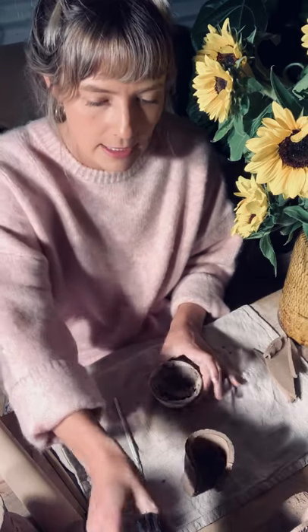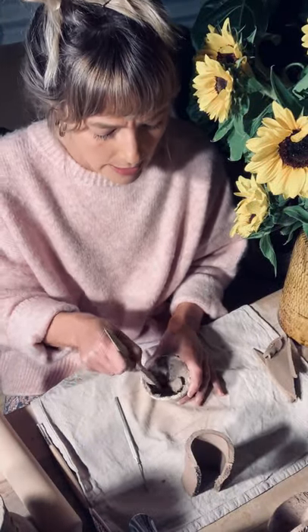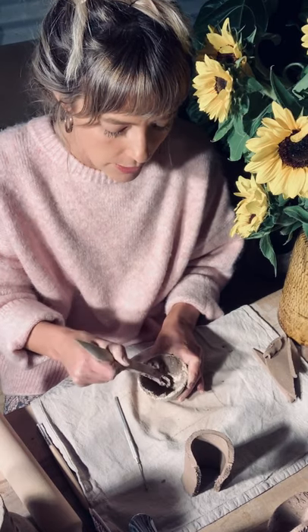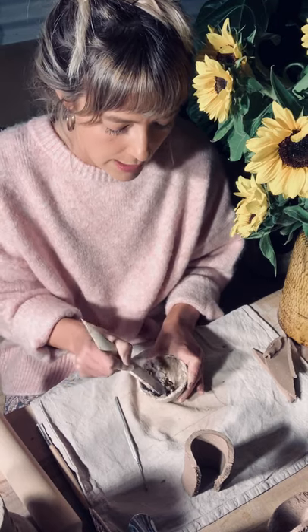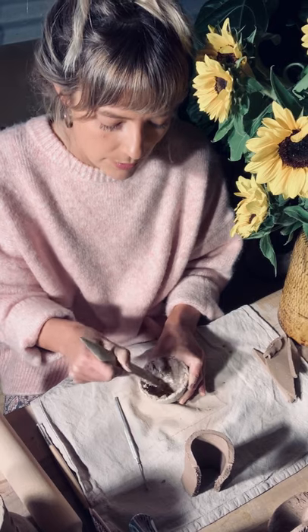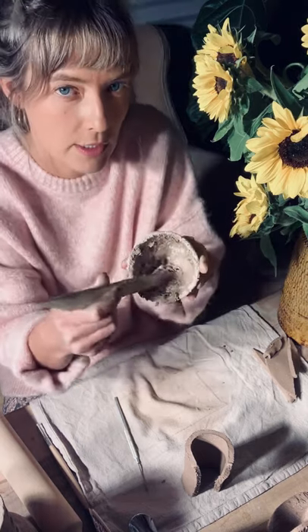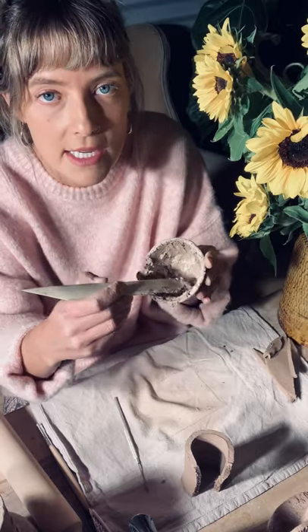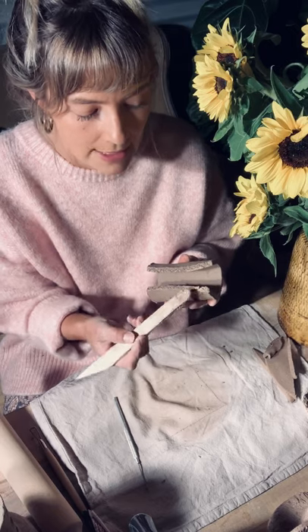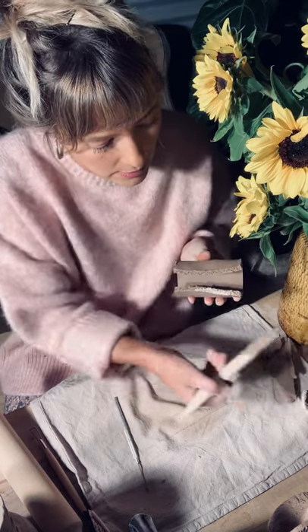To make our slip — our glue — grab a bit of your scraps, chuck it in your dish, and throw some water in. You want the consistency of toothpaste or room-temperature butter — not freezer butter, room temperature. You need enough to join your handles; you don't need to be overly generous, just a little bit to run along the edges. You can see that consistency is exactly what I'm after. Now I'm going to run this along the edge — just a little bit, just for the joining.